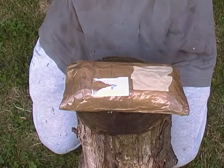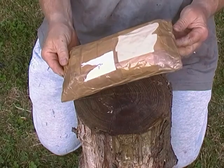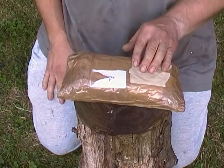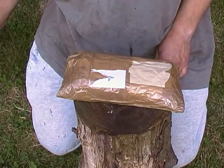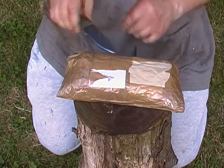Hi guys, a quick unboxing. This was on my porch on Saturday and from the postmark it can only be from Scott. So what have you done, Scott? Let's find out.